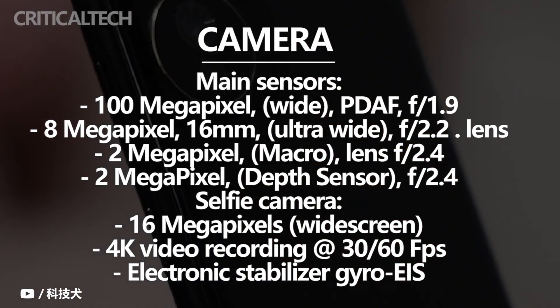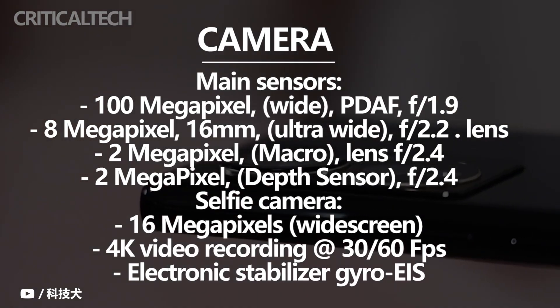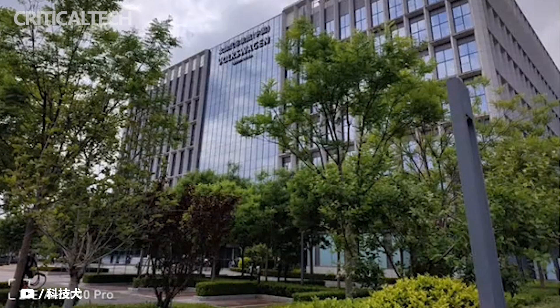Among them, the main camera is 108MP with an f/1.89 aperture and a sensor size of 1/1.52 inches. The ultra-wide angle lens is 8MP with an f/2.2 aperture and a 120-degree field of view. The macro lens and the depth of field lens are both 2MP.